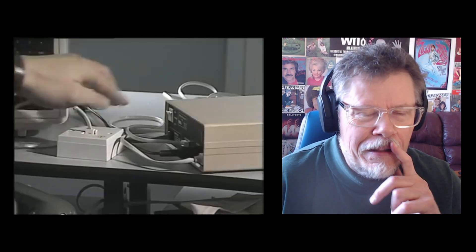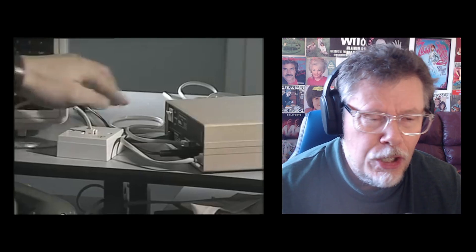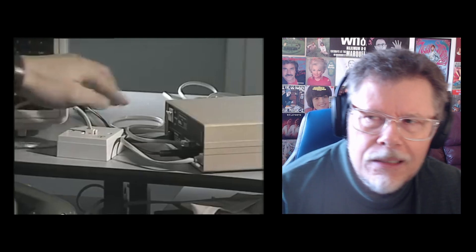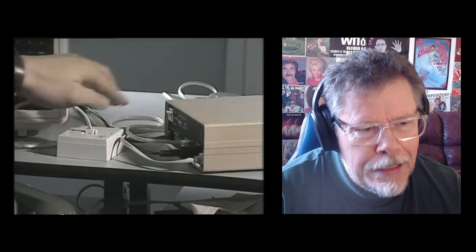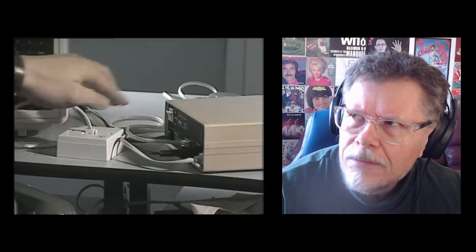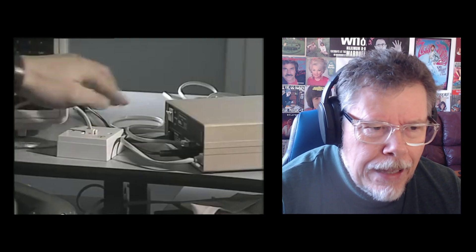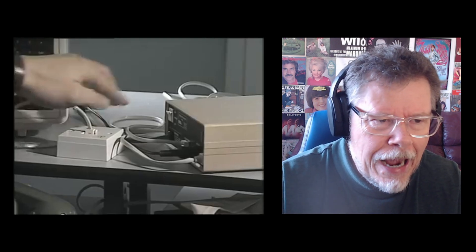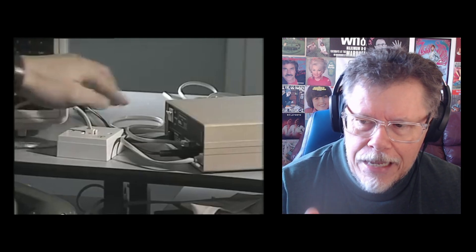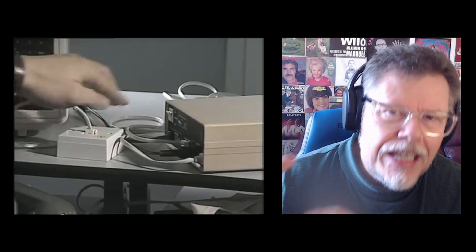Yeah, that certainly brings back memories. I'm sure for a lot of us around my age — I'm 66 — I think we got our first personal computer about 1987, 1988. You had to use your phone line, so if you wanted to use the phone, you couldn't be on the internet.